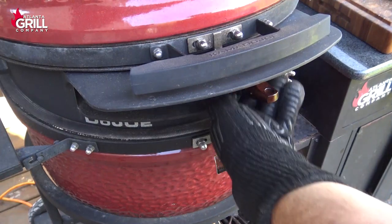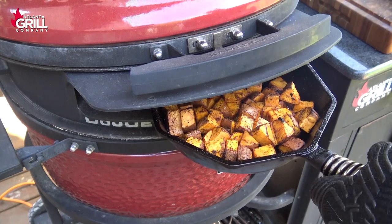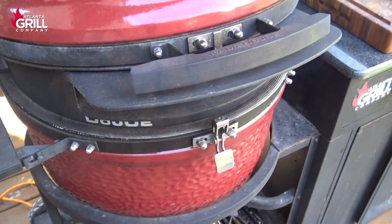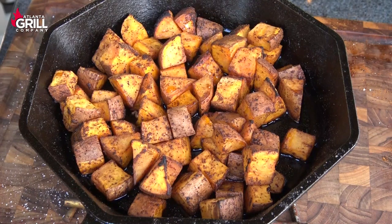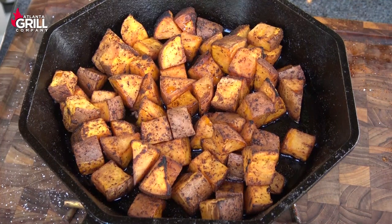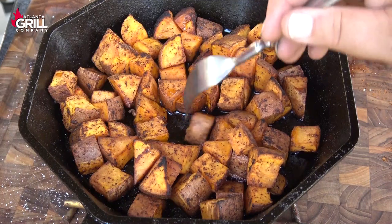Okay guys, we've been going about 35 minutes here and these guys are looking perfect. We're going to get them out and have a closer look. These sweet potatoes are done. They smell amazing and these are super easy to do. I'm going to take one of these and have a taste.